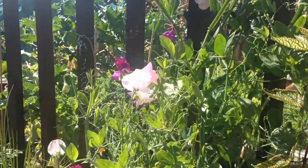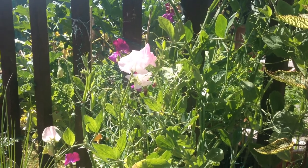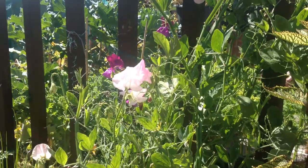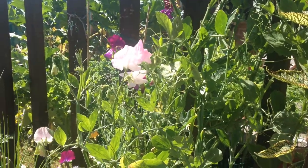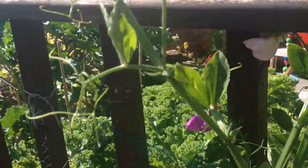I'm going to cut some sweet peas today. We've been away for a few days abroad — we've all been burnt because we're not used to the sun being in Lancashire. We've come back and all the sweet peas need picking, because if you don't pick them they'll go to seed and they'll stop giving you more flowers. So the more you pick them, the more you get.